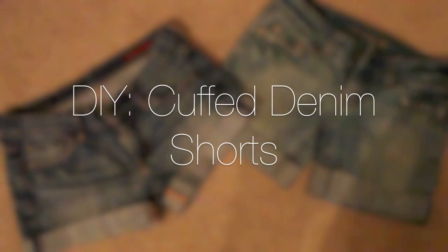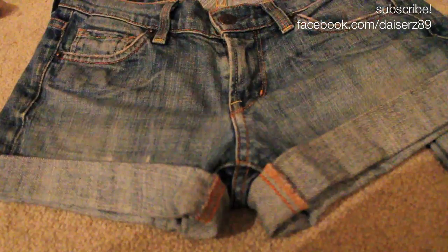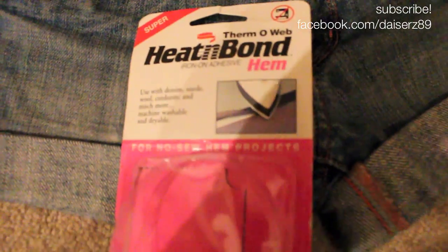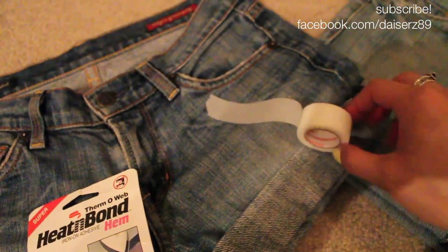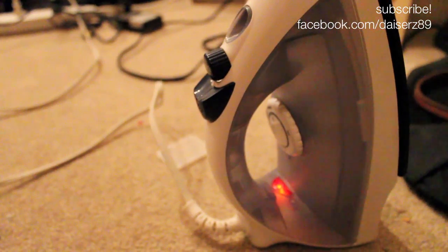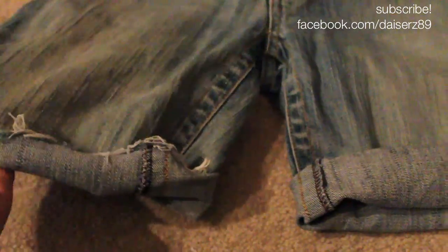Summer is coming up, so take your jeans from the winter and make them into shorts. Today I'm going to show you how to make your own cuffed denim shorts. You're going to need this heat bond hem — you can get it at any craft store and it comes in a roll. We're going to be using that to heat the hem in, and then you just need a simple iron.